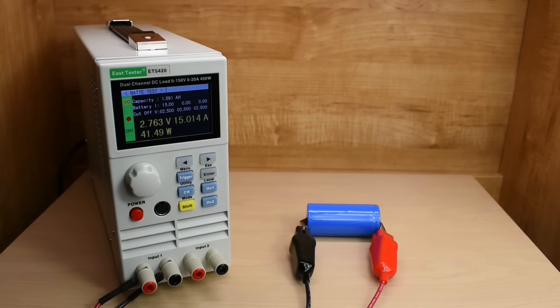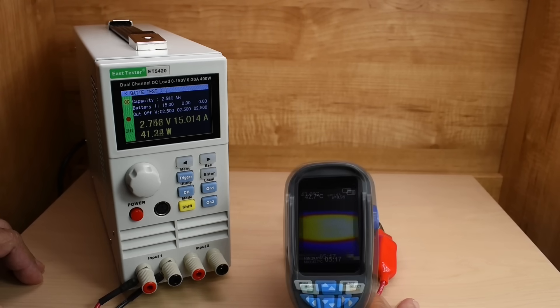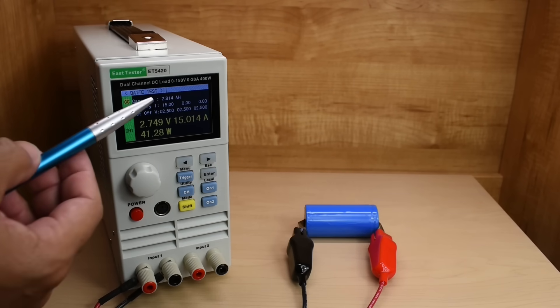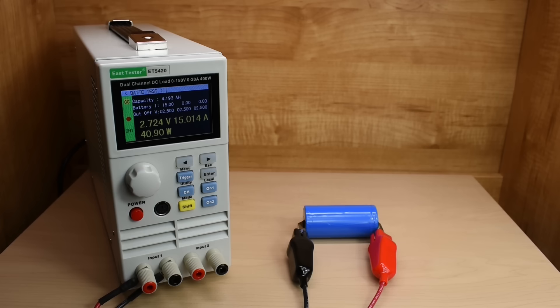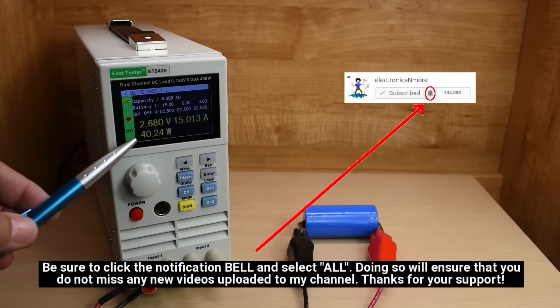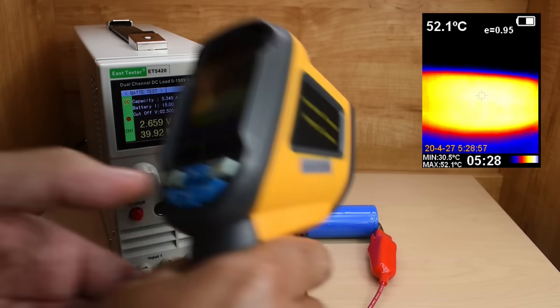We're right around 40°C after five minutes. At 10 minutes in, the temperature is around 43°C. Getting closer to 3 amp hours now. We started at 3.588 volts and we're at 2.746 after 12 minutes. The temperature is now 48.5°C. The maximum limit for these cells is 60°C. We're down to 2.68 volts and 5.1 amp hours. The wattage has dropped slightly due to the lower voltage, but holding steady right around 15.012 to 15.014 amps. Temperature is now 52.1°C.